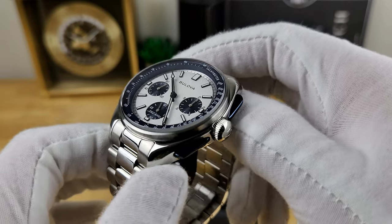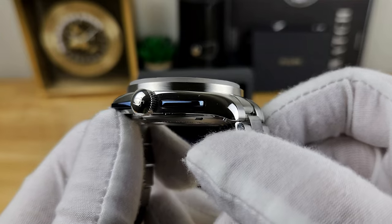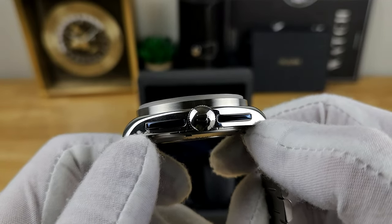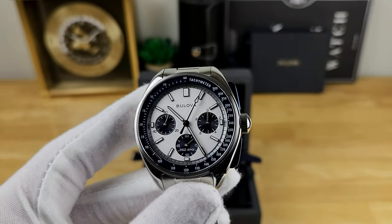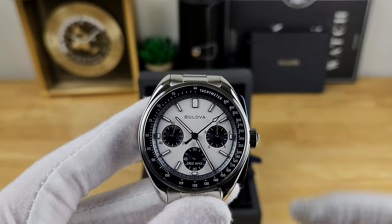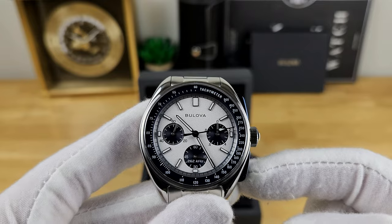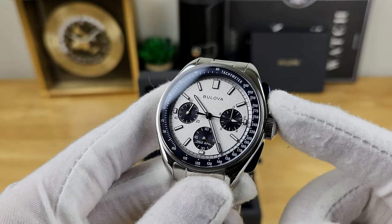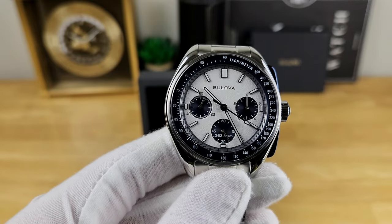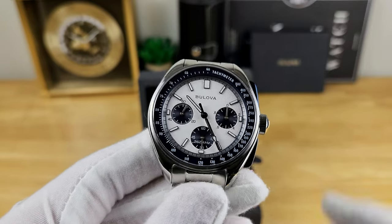In terms of the watch head, it's pretty much all polished except for the side of the conical bezel, which is brushed. You do have an oversized and signed Bulova crown — this crown is not screwed down, but you still get 50 meters of water resistance. You can pull it at one stop to hack the movement and set the time precisely. This watch is already set to my local time and it hasn't deviated at all, so excellent timekeeping capabilities here.